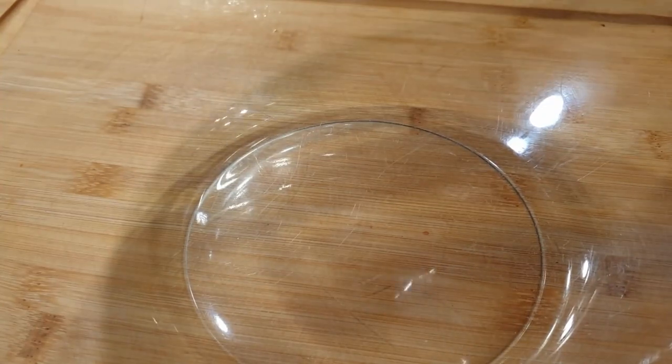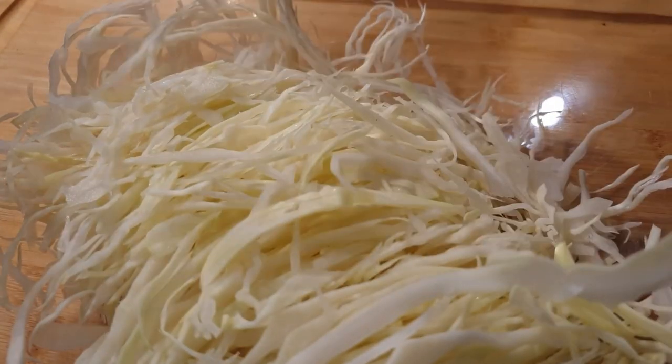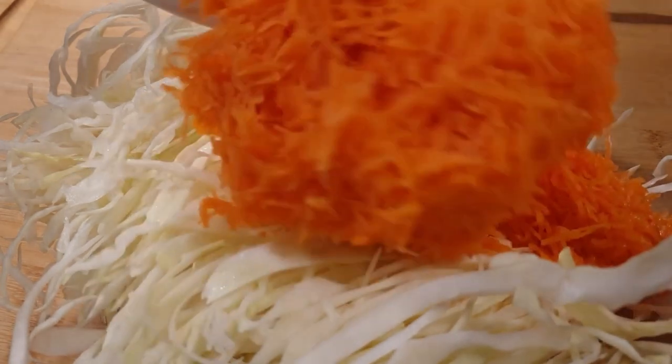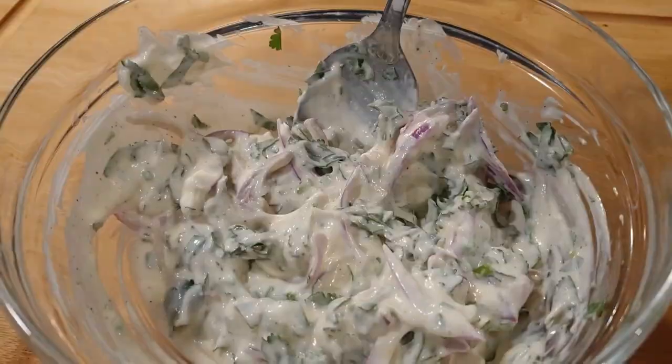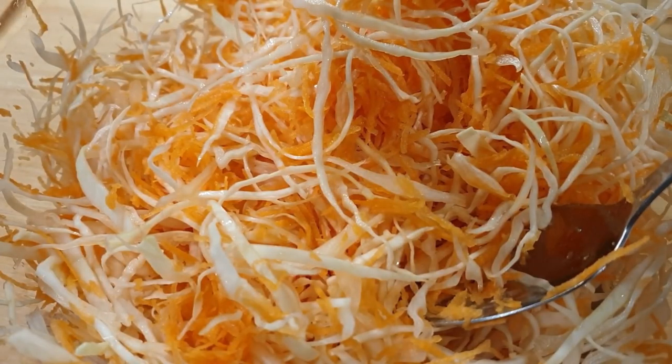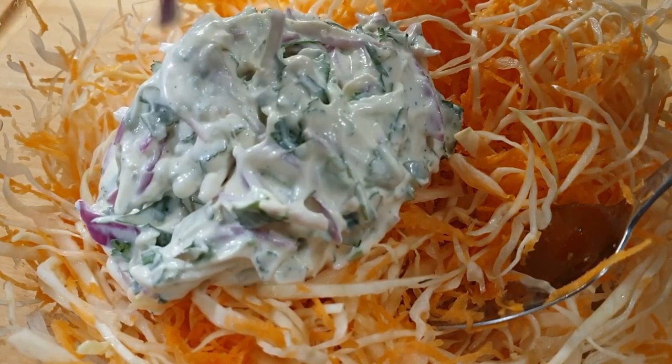Once that is done, it's time to mix the veggies together in a bowl — that is the cabbages and carrots. Remember you can use red cabbage as well. Once you've mixed everything together, it's time to add in the mayo mixture.